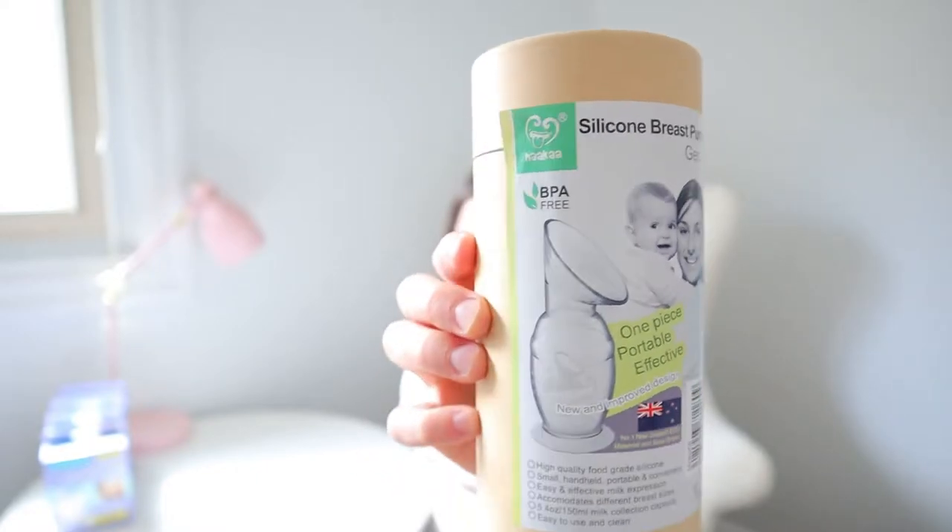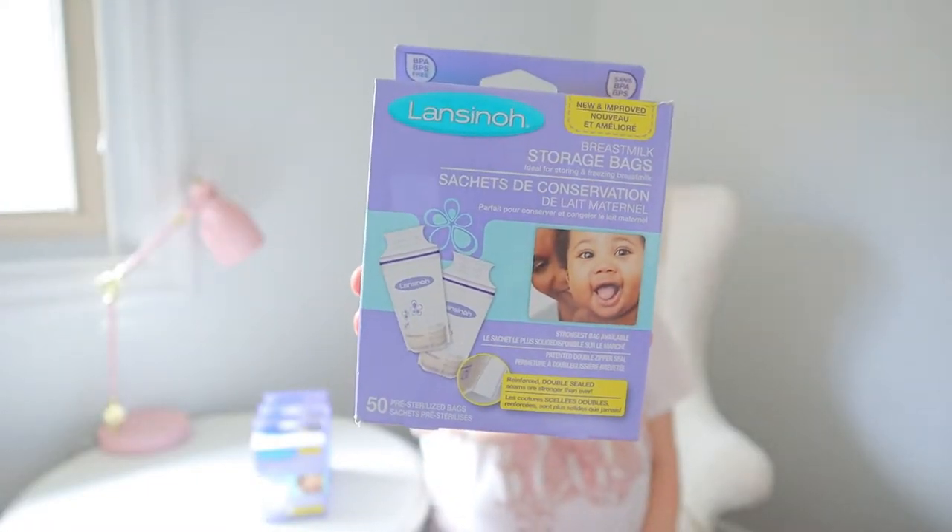I also got this silicone breast pump called the Haakaa, around $20-25 from West Coast Kids, on the recommendation of Jillian Harris. You suction it onto your breast and it collects milk from the other side while you're nursing. And the last nursing item is Lansinoh breast milk storage bags — four packages of 50 each — which have a place to write the date on them.